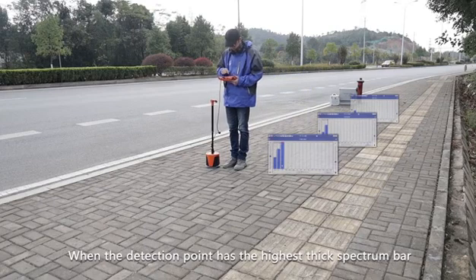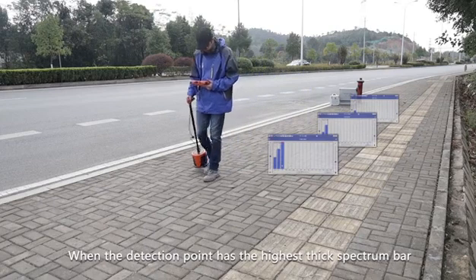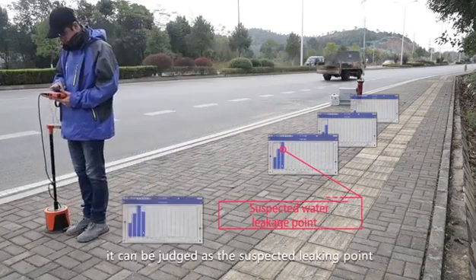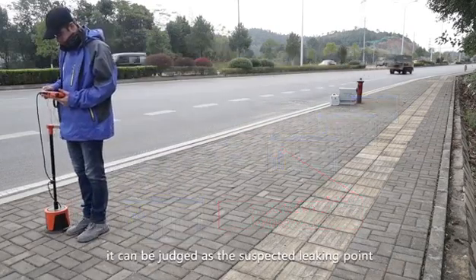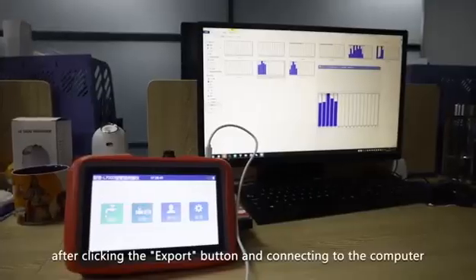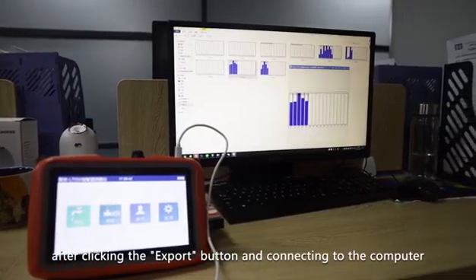Use the same method to compare different points in the area. When the detection point has the highest thick spectrum bar and the largest signal value, it can be judged as the suspected leaking point. The detection report in locating mode can be stored after clicking the export button and connecting to the computer.